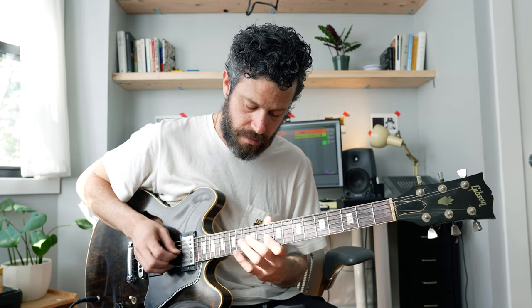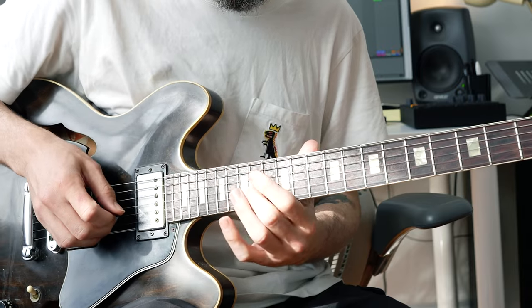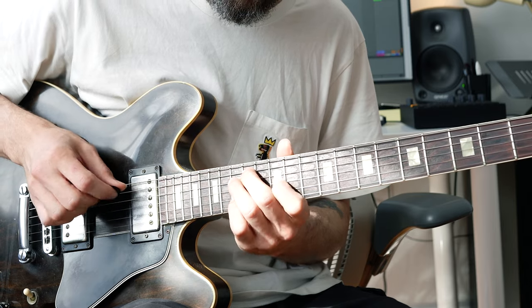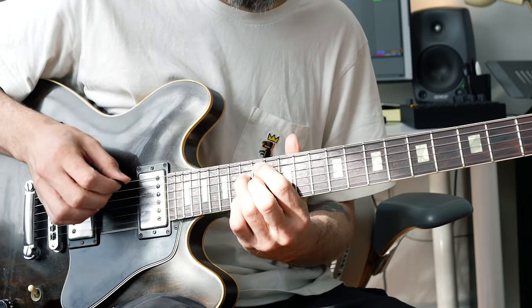And then the 6th degree, minor 7, it has a flat 7, but then the 6th note for the A minor 7 in that key is F natural, which is a whole step from the 7. So it's going to look like the E minor 7. That's the 6th degree. 7th degree, B minor 7 flat 5 — the flat 7 goes down to the G note, which is in the key of C. And that's the movement for the 7th degree. And then back to the 1.